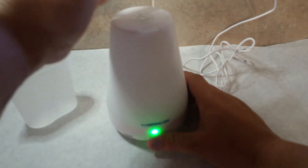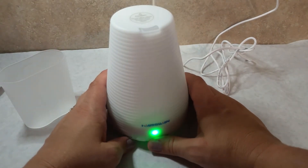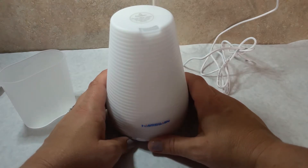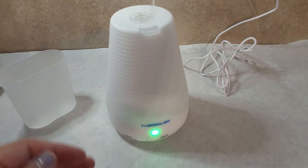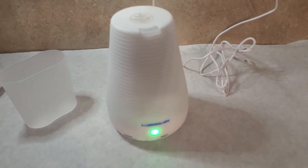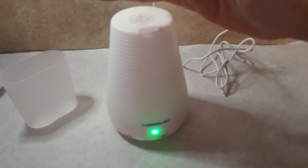The mister has different ranges, and then off. But it starts right up. I don't know if you can see it on the video — it is going and it is misting.